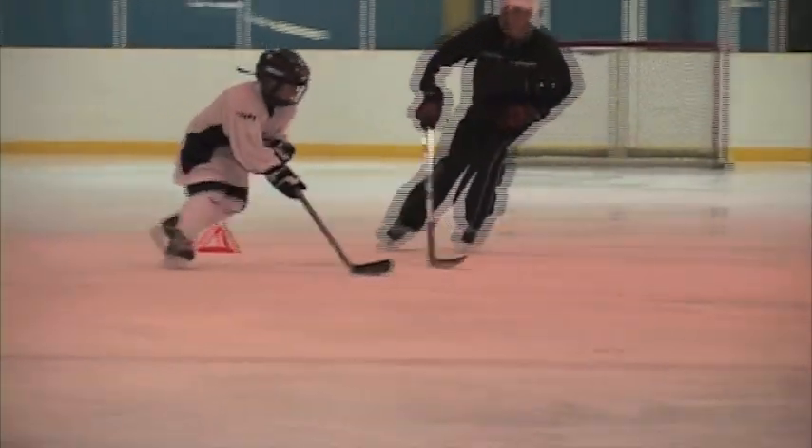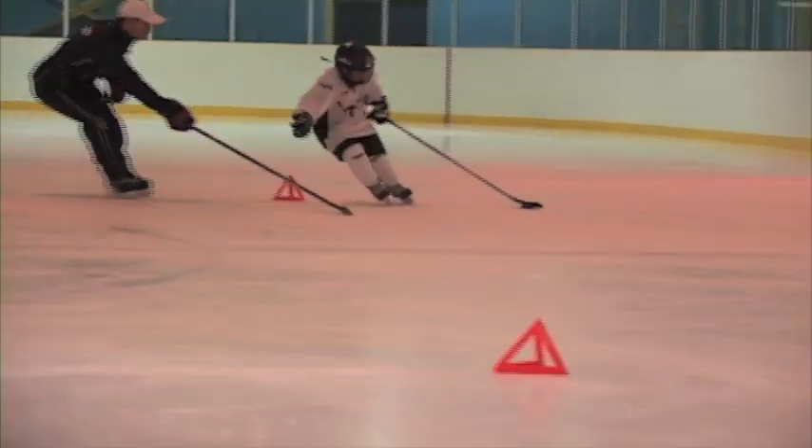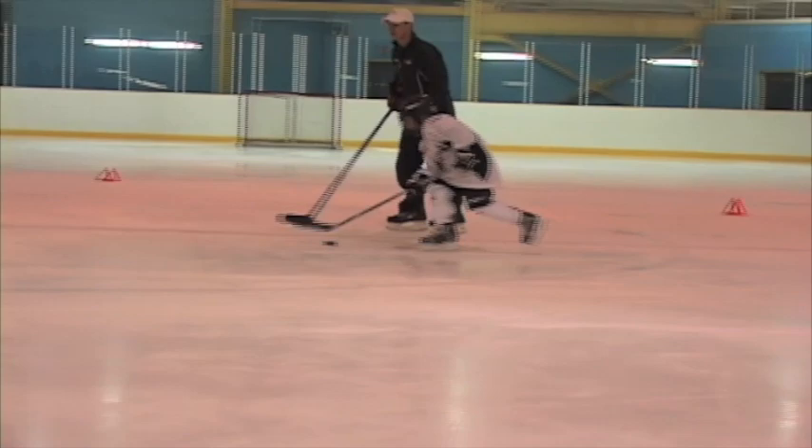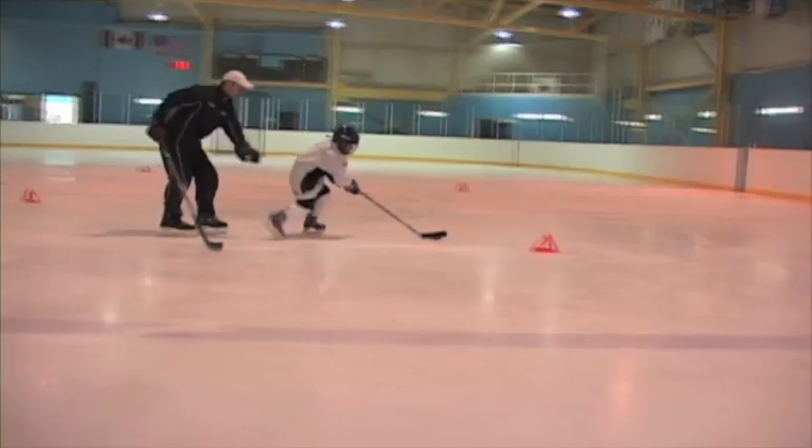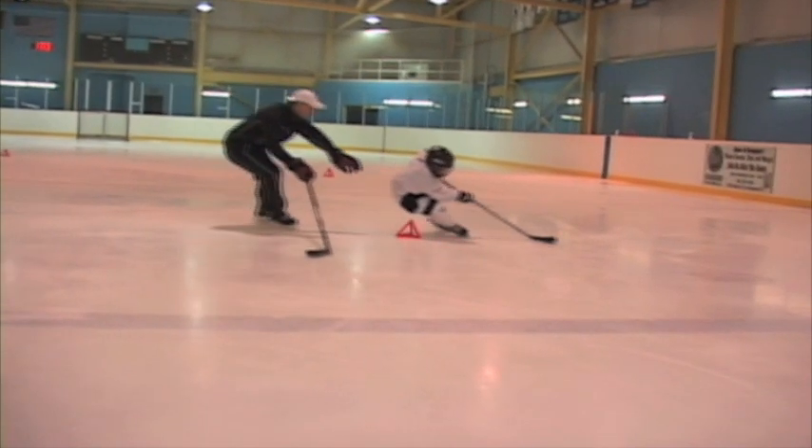When Ryan does this one now, he's going to do it as if he's protecting the puck away from me, whether it's on his backhand side or whether it's on his forehand side. He wants to be able to reach and dig his hip in. Watch how well he digs his hip in and pushes it away from me. Nicely done, Ryan. That's perfect.